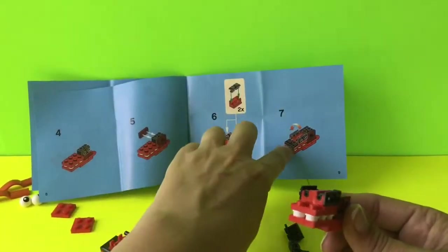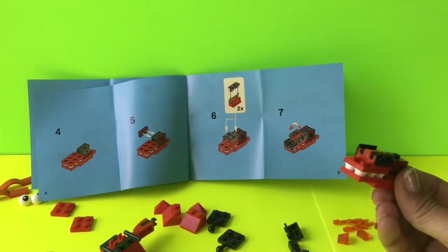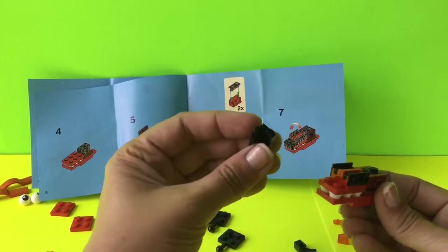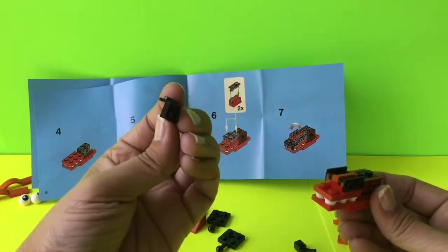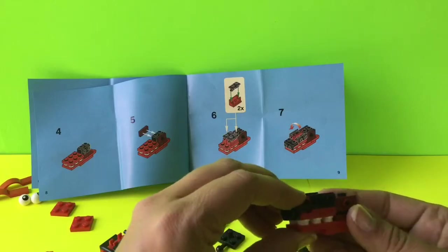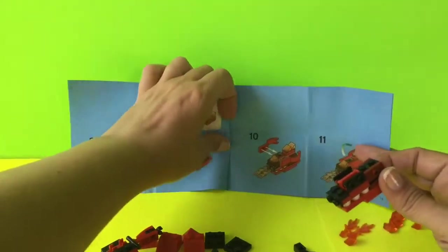There's one little black piece we also need to add to the front of this. It's an angled piece, and we go ahead and add it to the front right there. Then let's flip to our next set of directions.